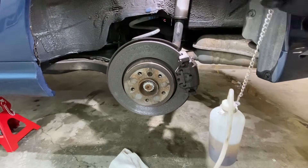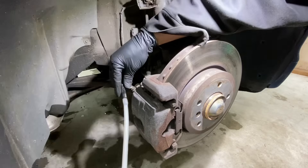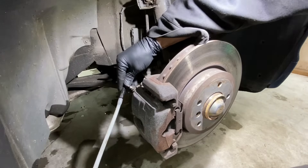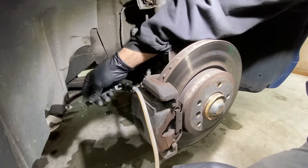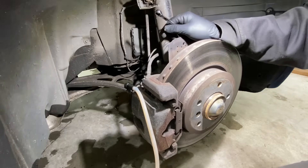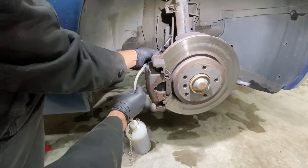Off to the front right. Just pop the bleeder cap, throw the nipple on over the top, crack it loose, and wait to get more fluid. Shut this one with a little bit of room left for the last caliper, and snug it down.